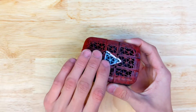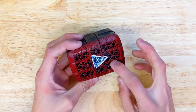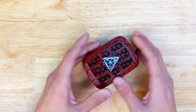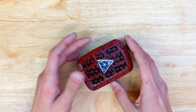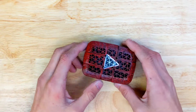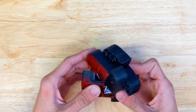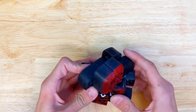I used a 0.8mm nozzle to make the infill strong so it doesn't break. Then I painted it with basic acrylic paint and put a clear coat on it. It also does some pretty cool shape-shifting.